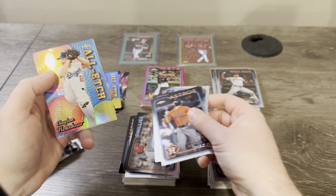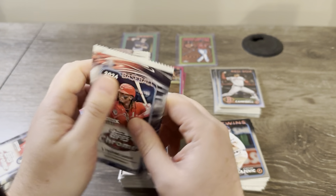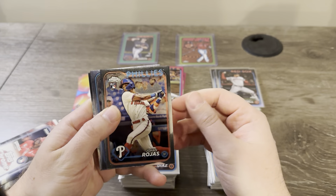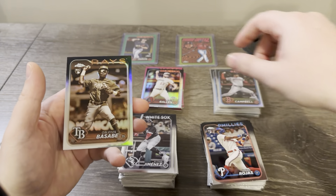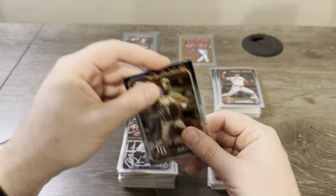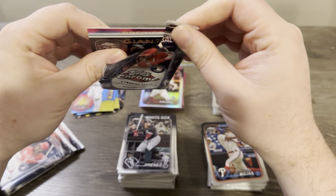Diaz, Snell, Oscar, and Kershaw. Four packs left — come on, let's get something big. Johan Rojas, Eloy — here comes a Prism. Zach Geloff and Basabe on the sepia.